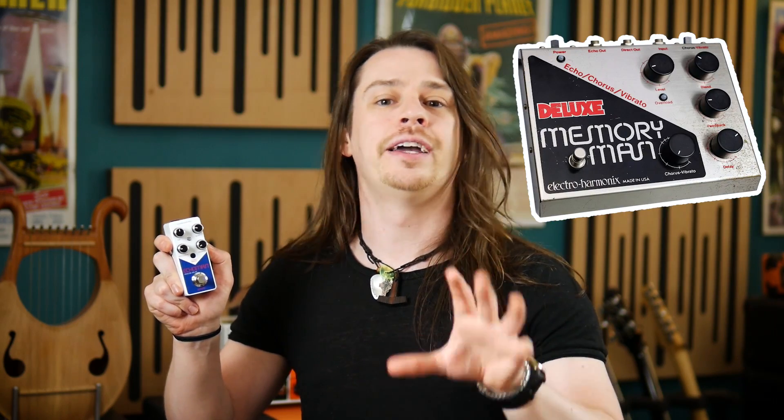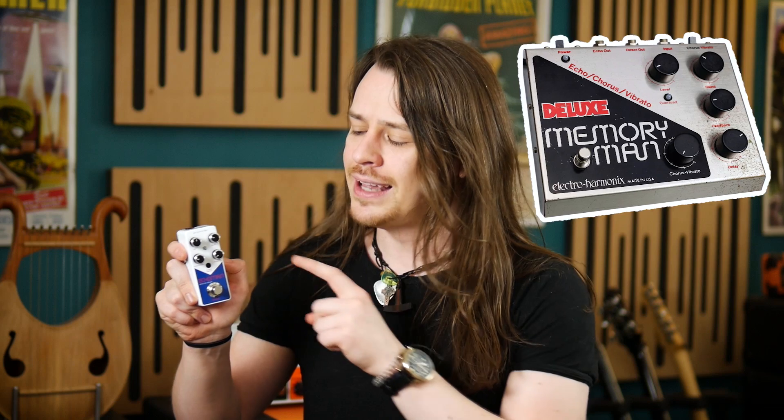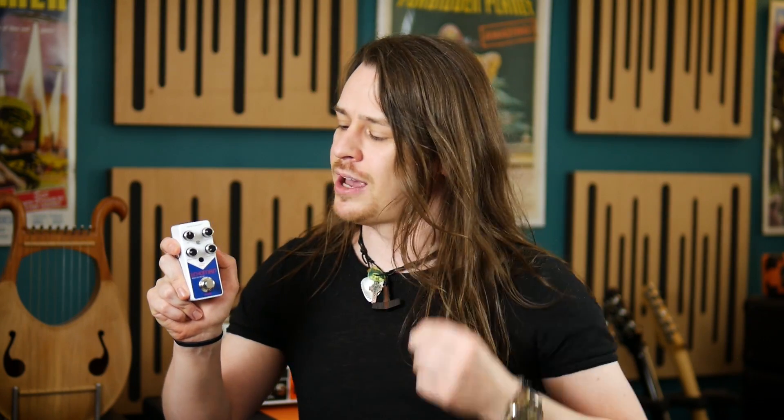Now those eagle-eyed amongst you will have noticed the similarities in name, features, and graphic design between this Echoman and the iconic Electro-Harmonix Deluxe Memory Man. This should come as no surprise as this unit was designed by Howard Davis, the man behind the original Memory Man, providing an updated, slimmed down, and streamlined version of the iconic effect.